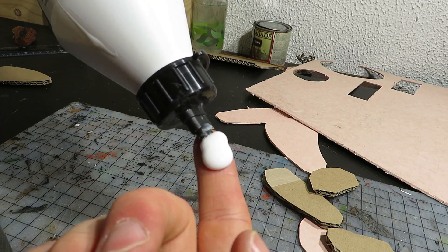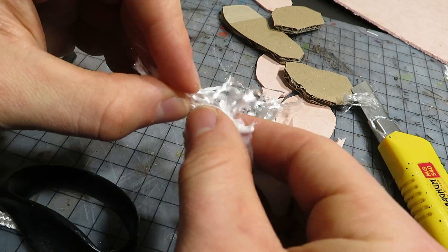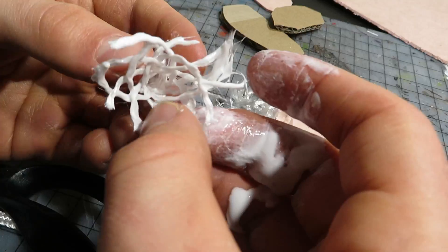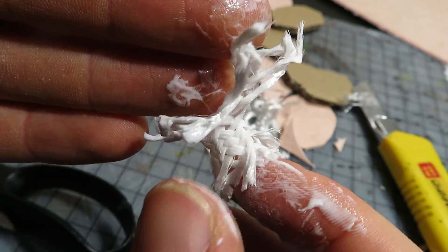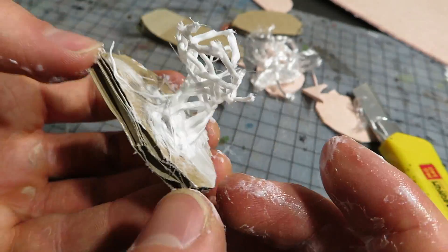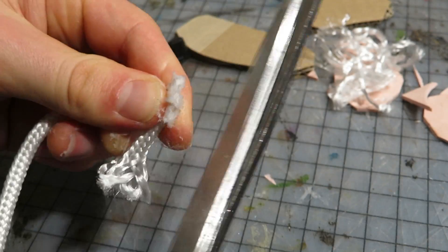A messy method is to apply glue on your fingers and then spread it on the rope bit. I also noticed that the inner part of the rope comes out easily — it looks much better when it's pulled out. Still using my fingers, I shaped it further and then, with a generous application of glue, I attached the rope to the base. This one is a bit messy. I made more of these, now with better control and better results.